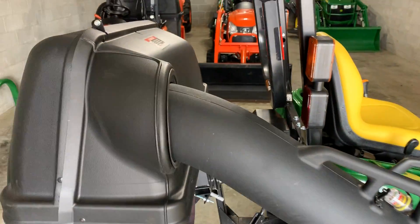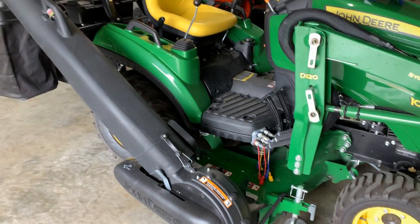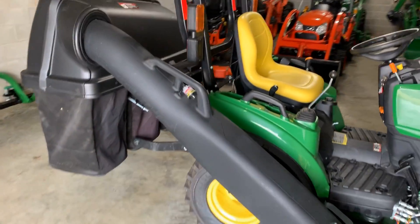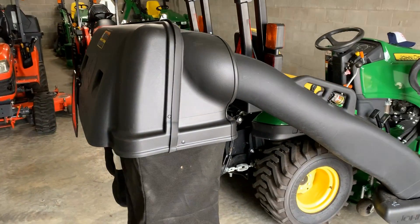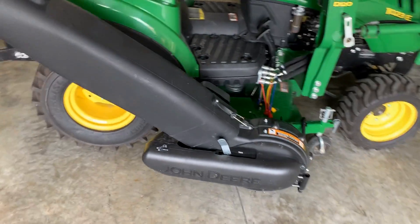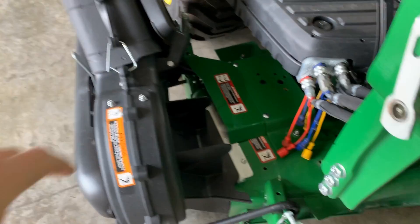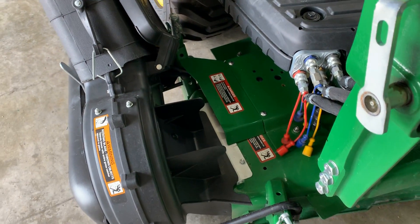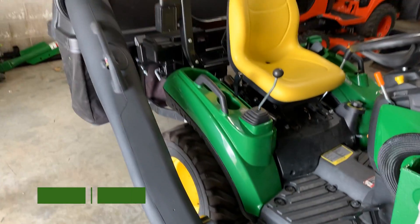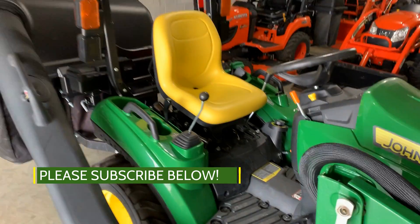So that's an overview of a material collection system — a three-bin bagger with a power flow for a John Deere 1 Series tractor. The 2 Series and X Series tractors are going to be very similar in setup, but make sure you're buying the power flow and bracketry for the correct series because they are not interchangeable. These parts that connect to the back of the tractor and the power flow boot are sized differently for each deck configuration, and there are many decks out there. Thanks for watching — please visit goodworkstractors.com and go ahead and subscribe below. Have a great day!